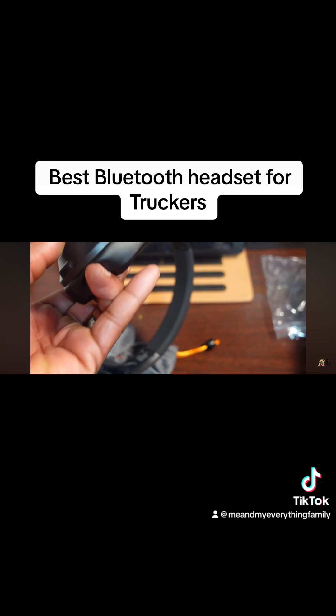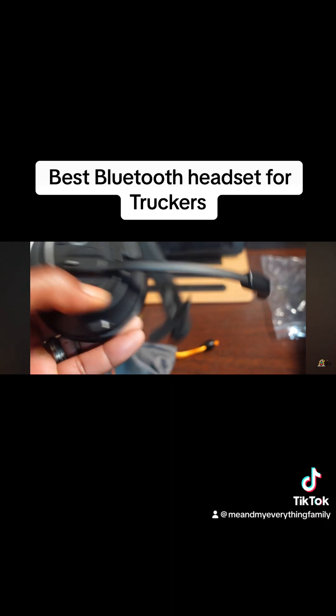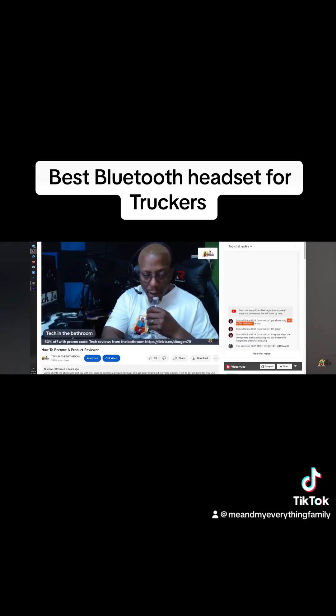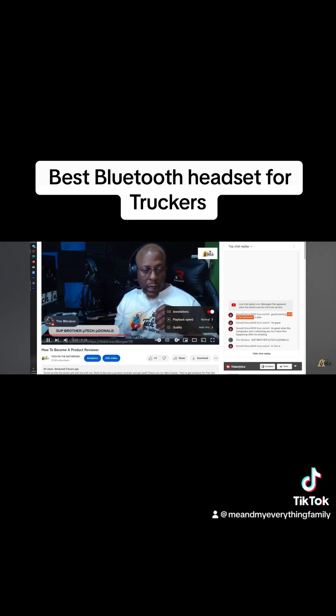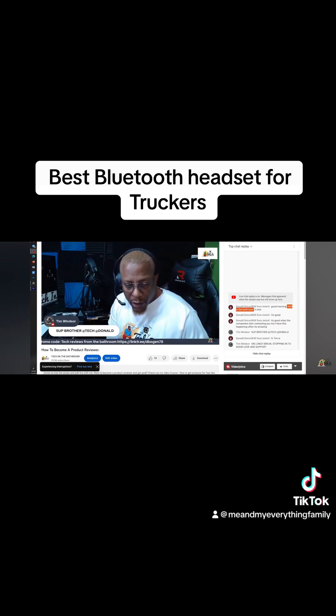I'm going to let you listen to a short call between me and my friend, then I'll jump back with my final thoughts. If you want to hear how it actually sounds, I did a live wearing the headset — I'll link that video below for audio enthusiasts who really want to hear the microphone quality.